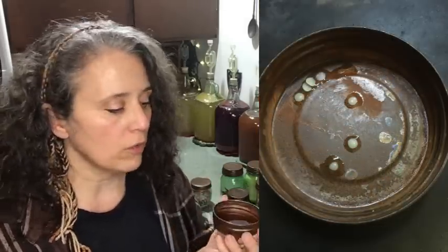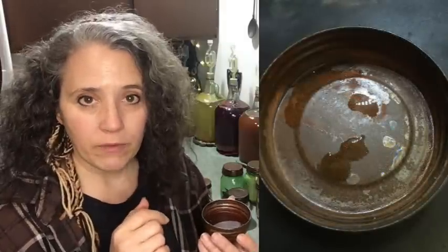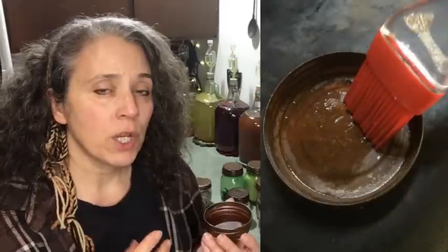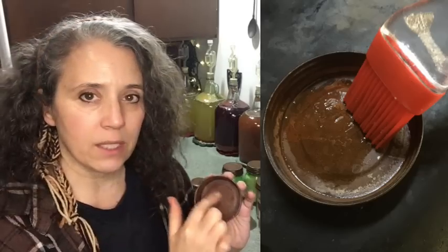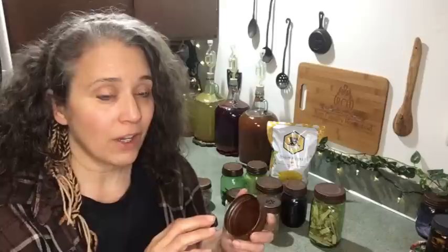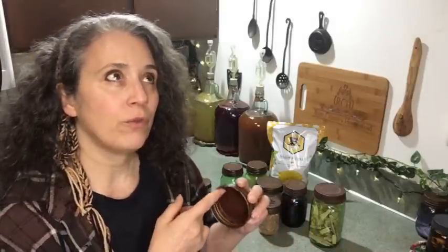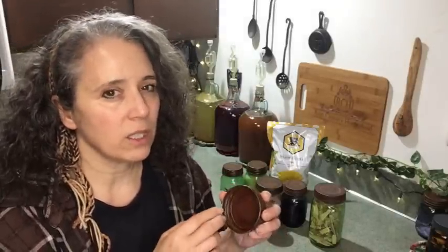To make these lids food safe, put a few little beeswax pellets into the lid itself and set it on a heat source — I normally use my wood stove. Let the pellets melt, then take a pastry brush and carefully spread the wax around, making sure you cover the whole inner area. It's also not a bad idea to coat the inside rim, as long as you keep the coat very thin — too thick and it'll be hard to get on and off your jars. This creates a protective, food-safe layer.